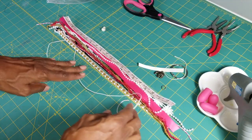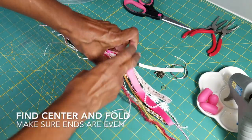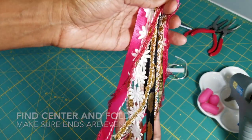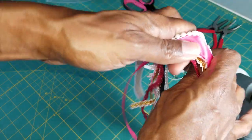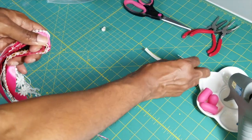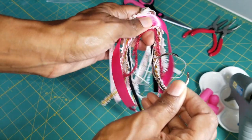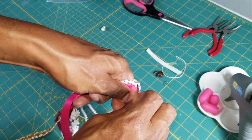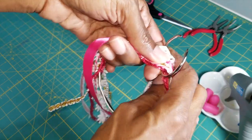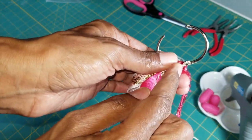Once you have everything lined up, find your center and fold it over, making sure most of your ends are pretty even. Then take your ring, open it up, and put your fibers in between. Make sure you're covering the center piece of the ring.